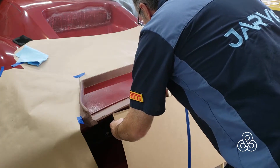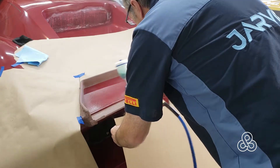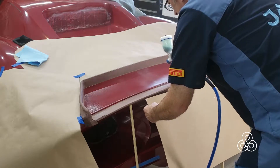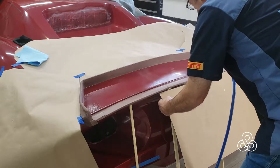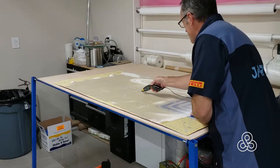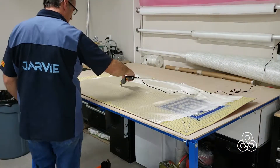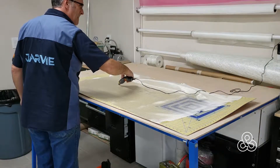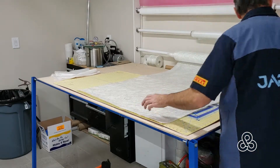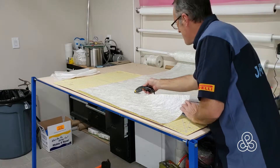Once the dams are all ready, it's time to put some TBA releasing agent on. Go ahead and spray that on. The TBA goes on and starts to dry, and while we're waiting for it to dry, I'm going to go over to the cutting table and start getting my fiberglass ready — a layer of fiberglass cloth and then a lot of fiberglass mat to stiffen the mold.